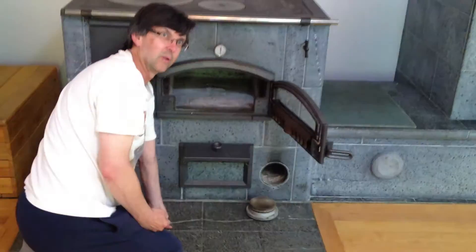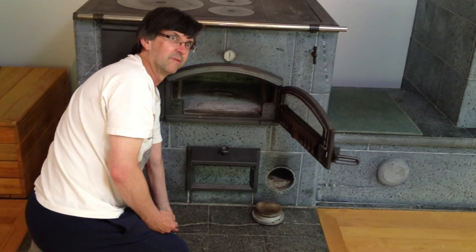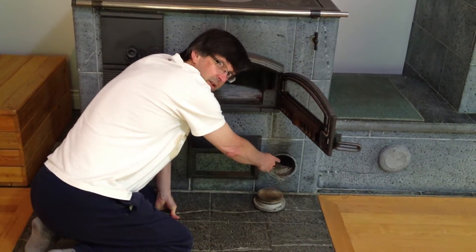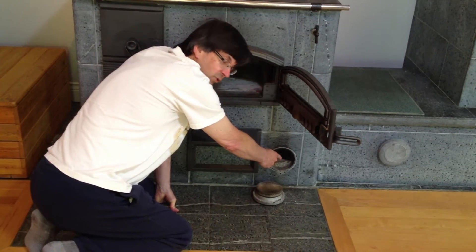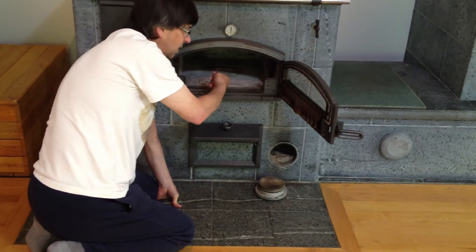This is the first thing. Usually once you've had it going a few days, you don't have to do this, because it's warm. The first one in the fall — light this, put a piece of paper, just a piece of paper, to get your draft going. Then you can light your normal fire with your paper and whatnot.